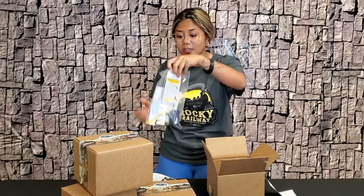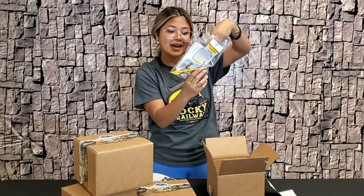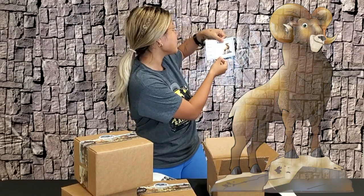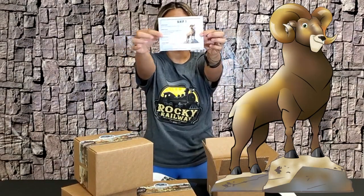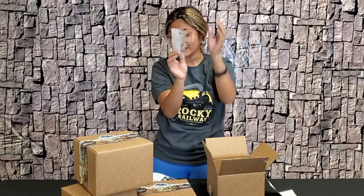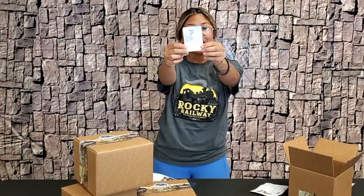Let's go ahead and take out Day 1. We're going to open up our Day 1 bag. You will see a little paper and Ramsey the bighorn sheep — that's what it looks like. It has your Bible point, Bible verse, your story, and your buddy.